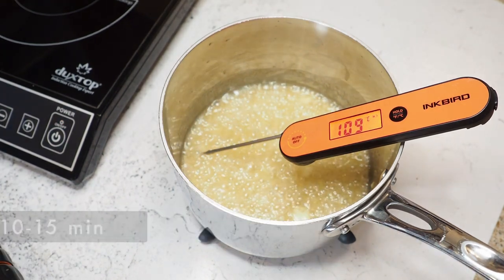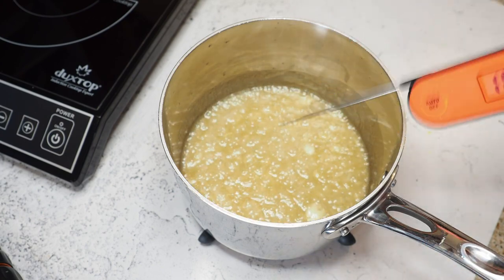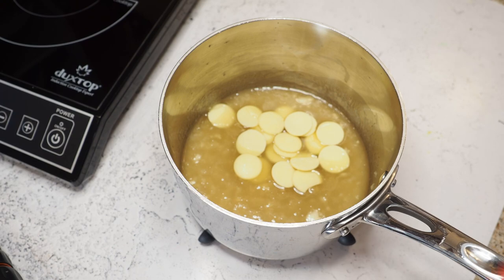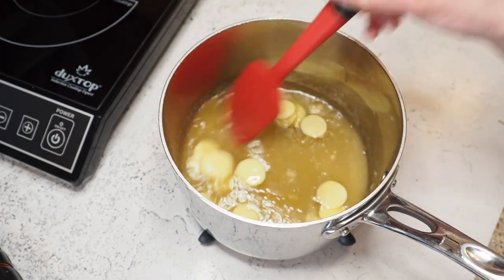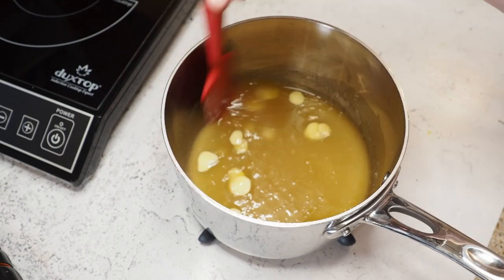I should have mentioned we want to hit 109 degrees Celsius — that's the temperature we want to reach. Now we're adding 45 grams of cocoa butter. You can also use white chocolate, but then make sure to use less sugar at the beginning, otherwise it'll be way too sweet.